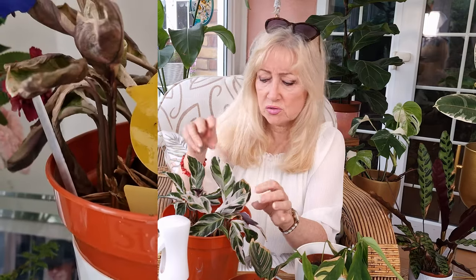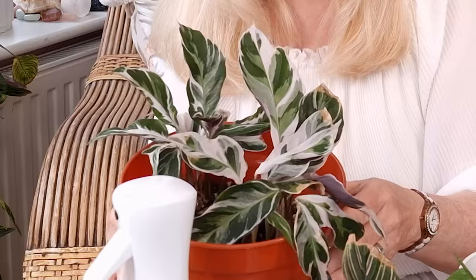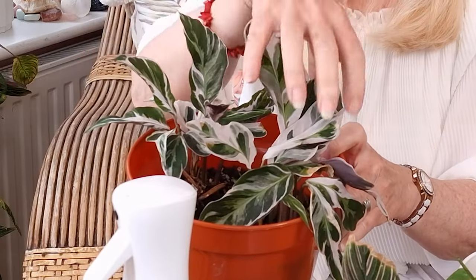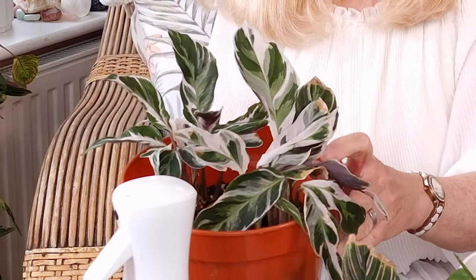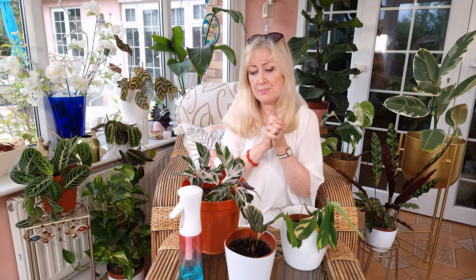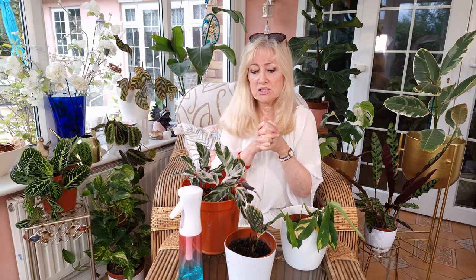She actually looks to me as if she's two plants in this pot — she seems to be two bunches. I'm really happy about it. She's been like this now growing for a good few months. She's not growing super fast, but she is growing fairly quickly and she's definitely okay.